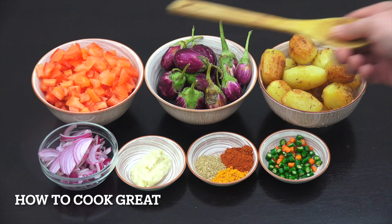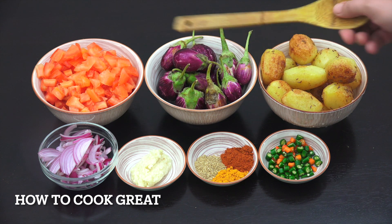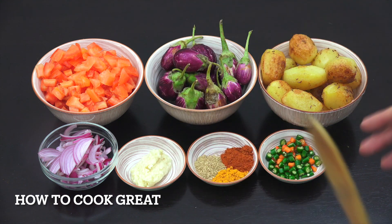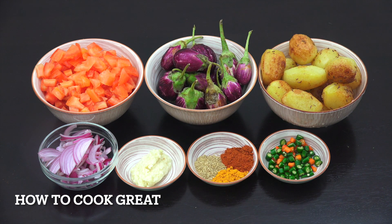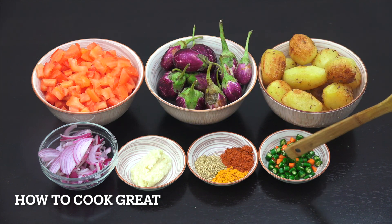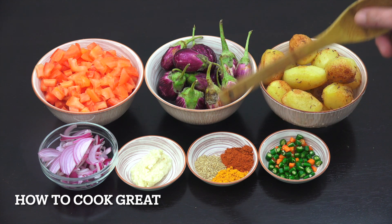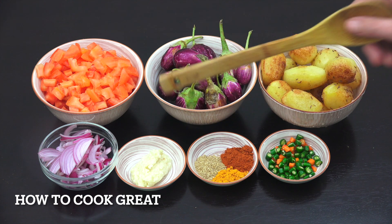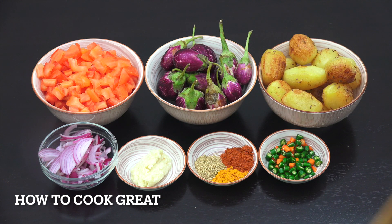We've now got our potatoes, eggplants, and tomatoes — roughly equal amounts in volume. I'm using small eggplants, but you can use a regular larger one and chop it how you want. That's about three decent-sized tomatoes. Also: one cup of onions, one tablespoon of garlic-ginger, quite a lot of chili today (you can reduce that), two teaspoons of Kashmiri chili powder, two of coriander, and one of turmeric. I'm not adding cumin powder today but you could.